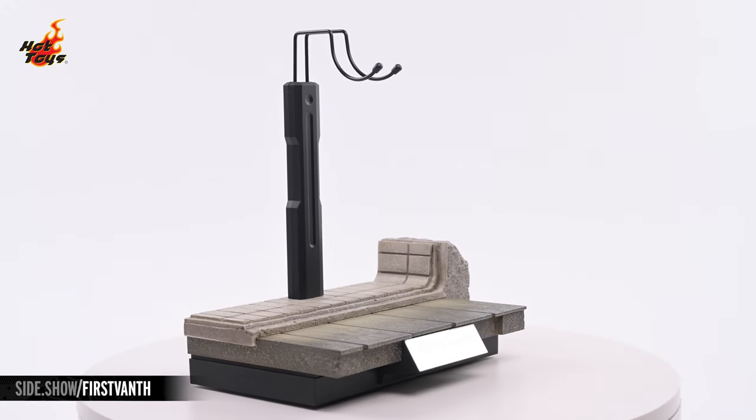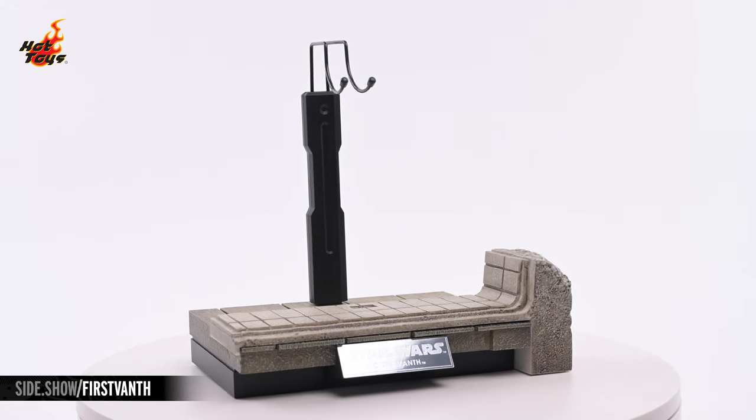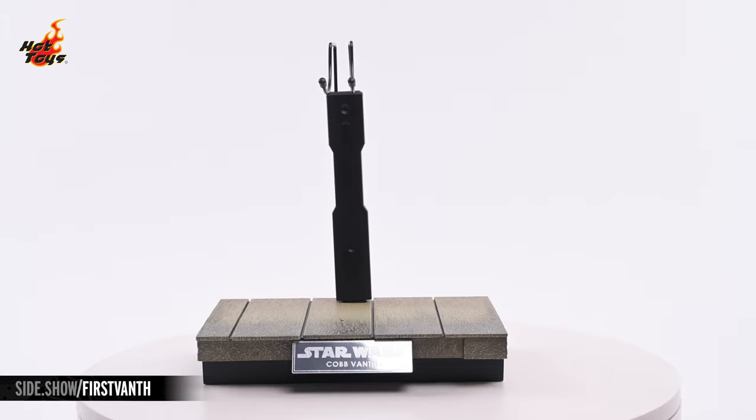The environmental base is of a modular design and can be displayed in one of three ways — with the simulated doorway at the base's front or back, or left off of the base entirely.